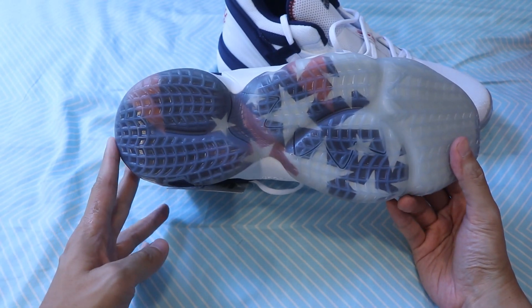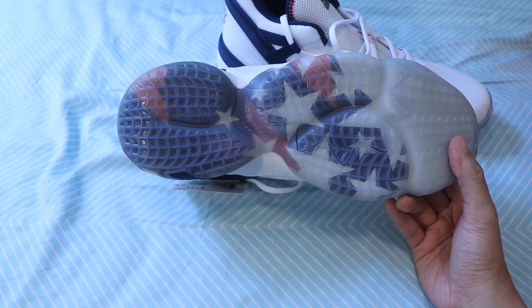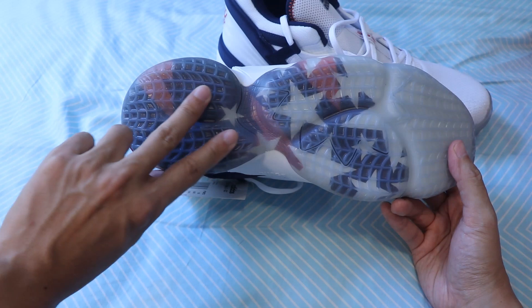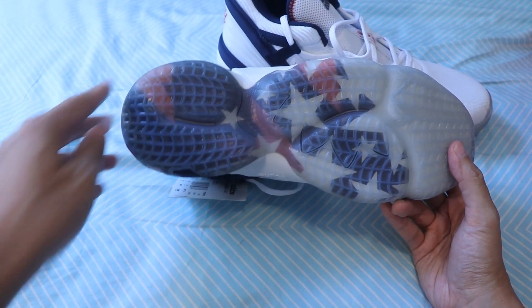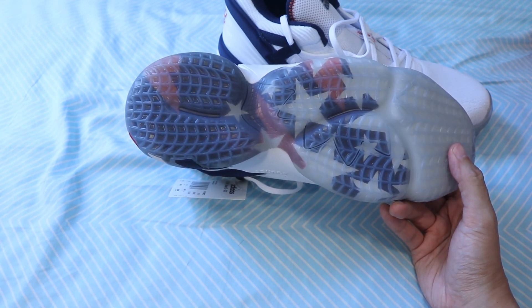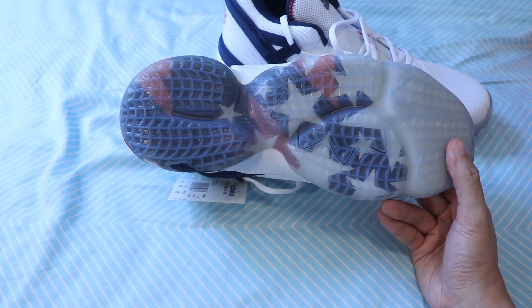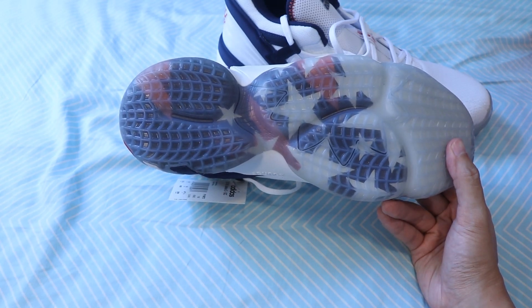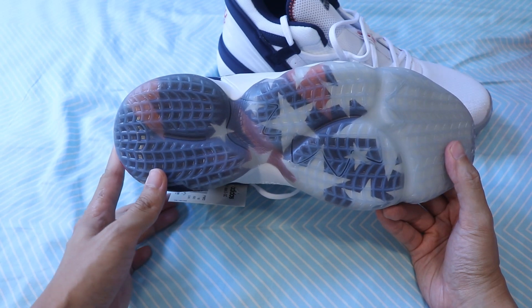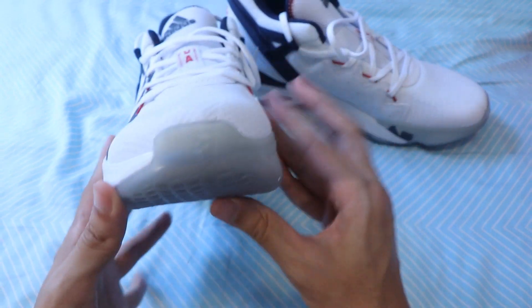You can see through the translucent rubber the American Star Spangled Banner underneath. The outsole is translucent and relatively soft, so it's probably more suited for indoor basketball use than outdoor basketball use. The traction pattern is not the herringbone pattern used in the previous Don Issue Number One — rather, it seems to be a pattern made out of many quadrilaterals spaced out over the sole of the shoe. The sole uses Feet You Wear technology, mimicking the natural shape of a human foot, and the Feet You Wear logo is seen on the toe of the shoe.